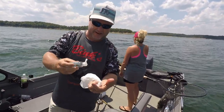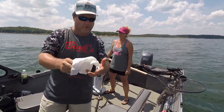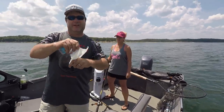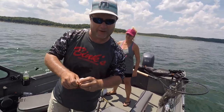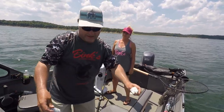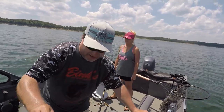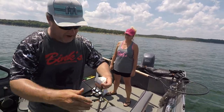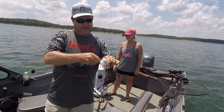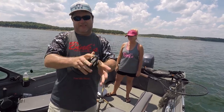Let me show you how a real man tends their wounds on the boat. I'm actually not sure if I'm in Arkansas or Missouri — the line is like right here. I'm kind of feeling Arkansas. Anyway, you just do that, and then you find something to wrap the paper towel around your thumb with. Like that. See?